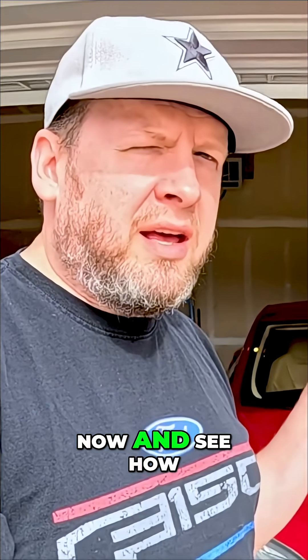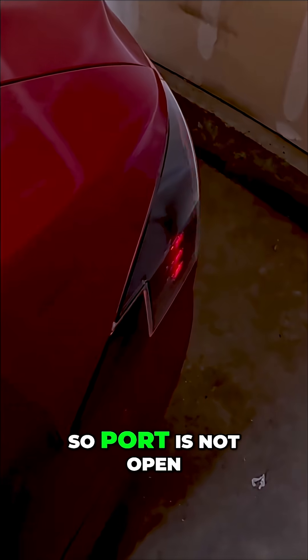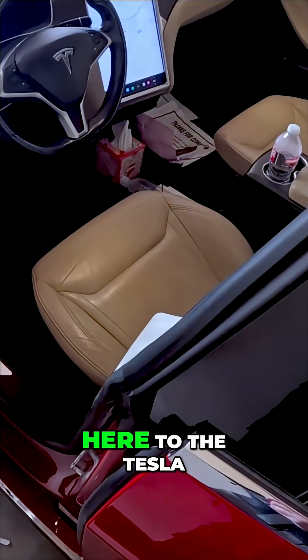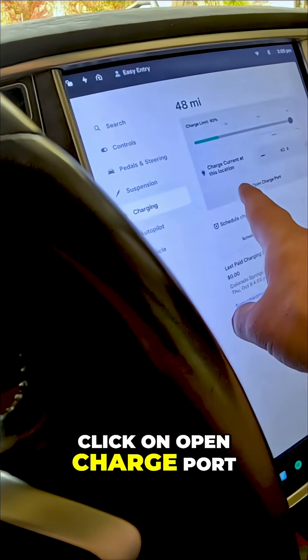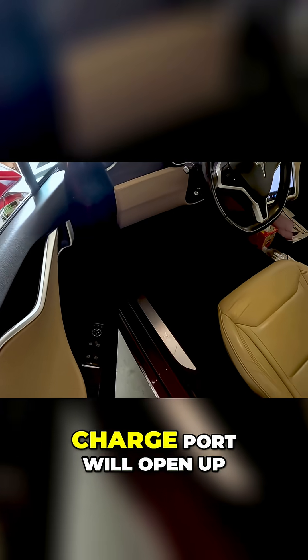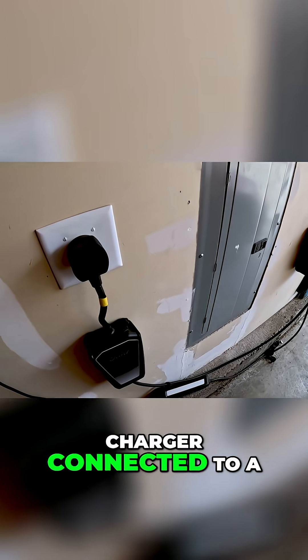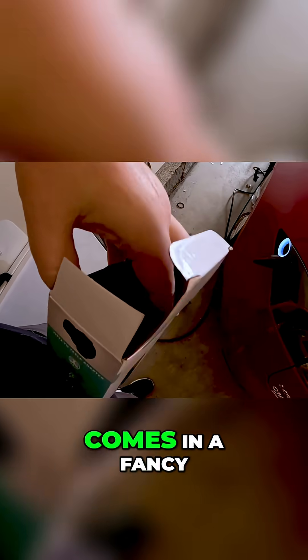Let's go ahead and test this out right now. I'm going to connect it up here to my Ford. The port is not open, so what we have to do is come into the Tesla app, click on 'Open Charge Port' right there. The charge port will open up. I'm just using my Ford portable charger connected to a 240 outlet.